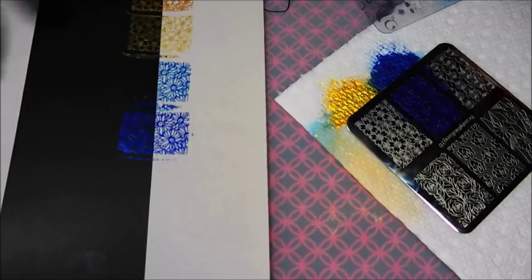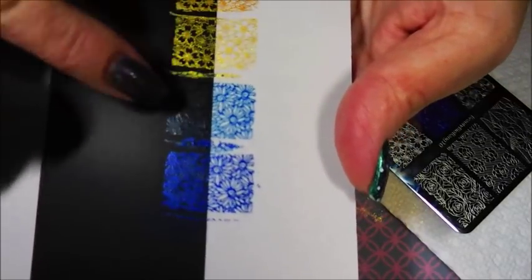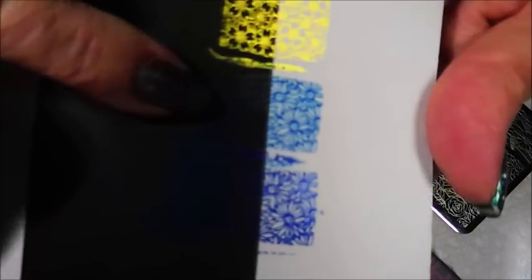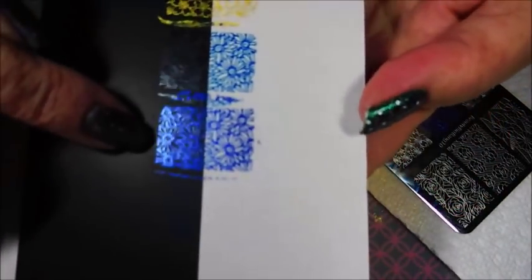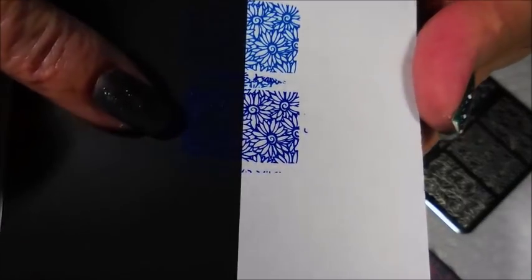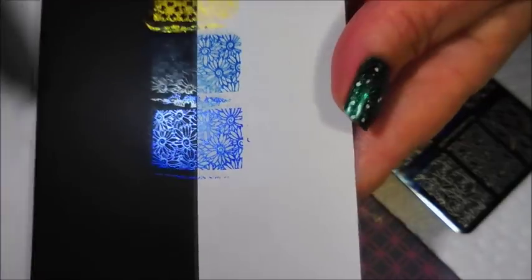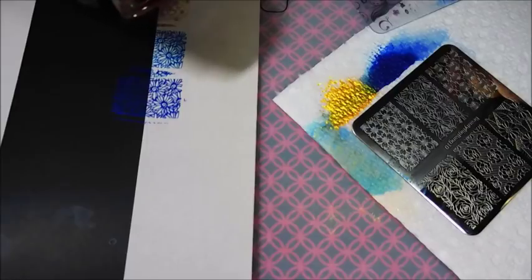It appears my camera just cut me off. I have tested the blues that I have. I've got one from Born Pretty over the black, and you can see it doesn't show up over the black very well. But the Royal Blue from Beauty Big Bang, you can still see it over the black, especially when the light hits it. Sorry about the camera cutting off.